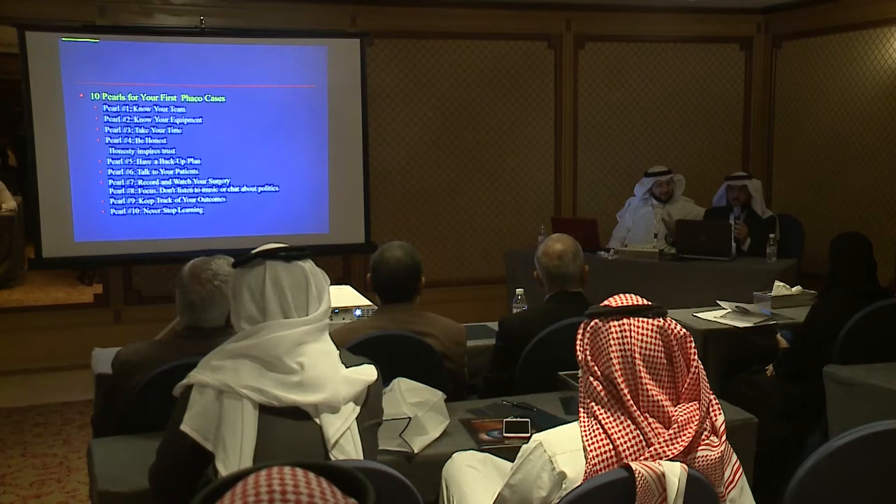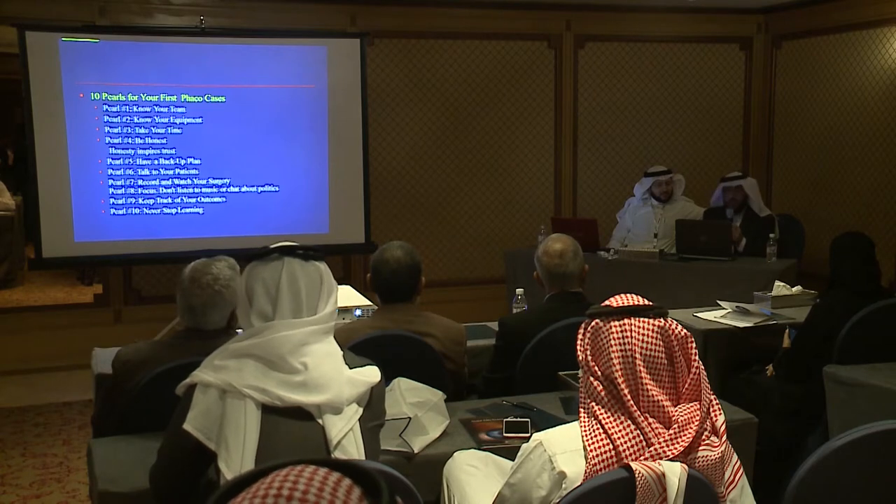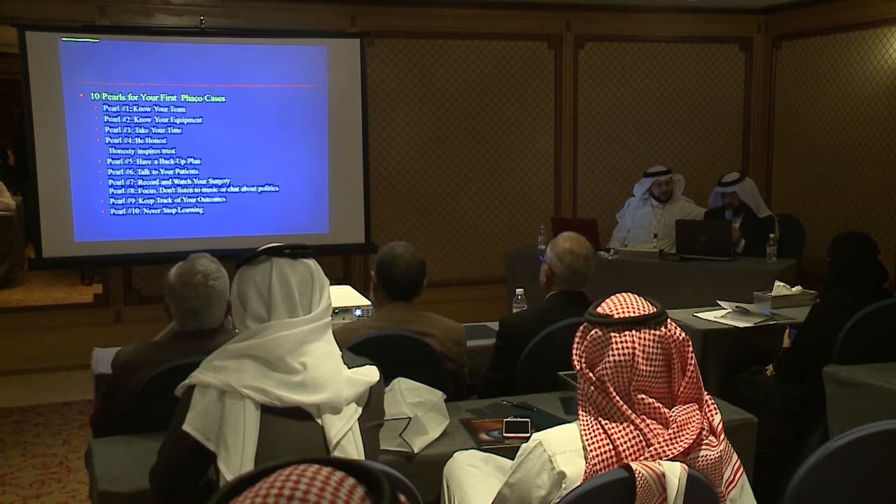I just want to learn from you some tips — theoretical and practical as we were chatting together. Don't hesitate to learn from anybody, whether he's senior or junior.